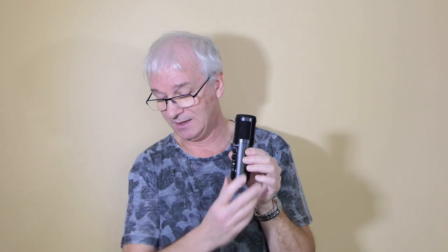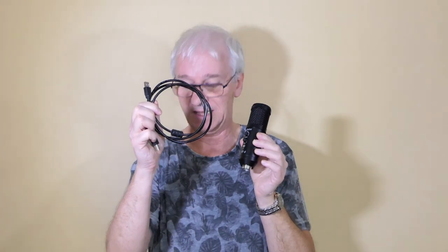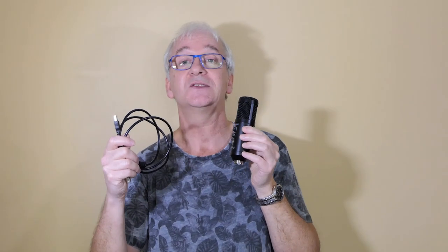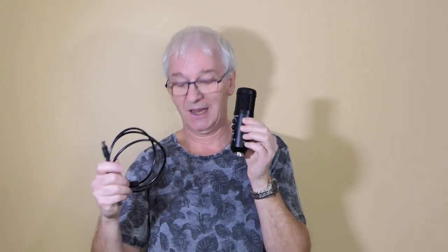The first thing you notice with this microphone is the installation process on Windows 10 took just seconds. It literally installed and was ready to work straight away. The microphone comes with a USB lead — it's a fairly short one, just about 1.3 meters. If I was being really picky, 2 to 3 meters would be more useful for a studio musician.